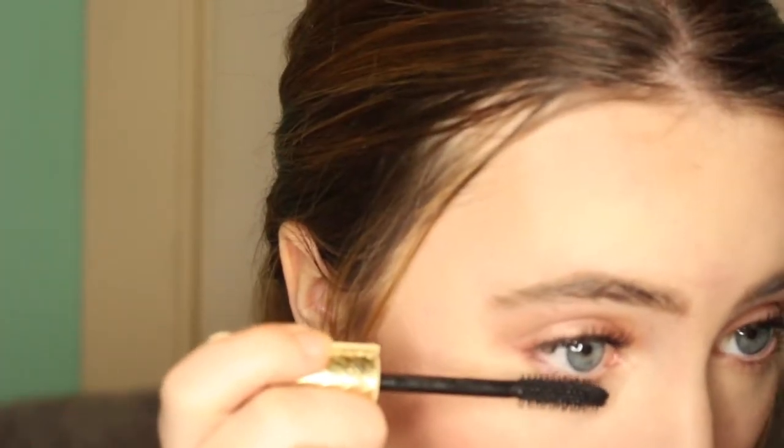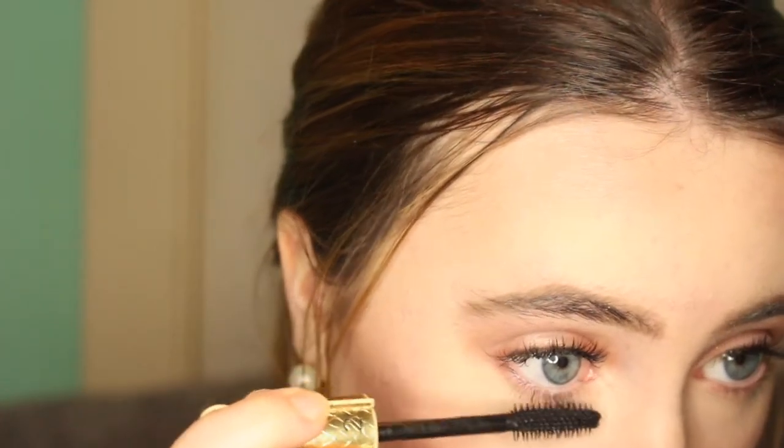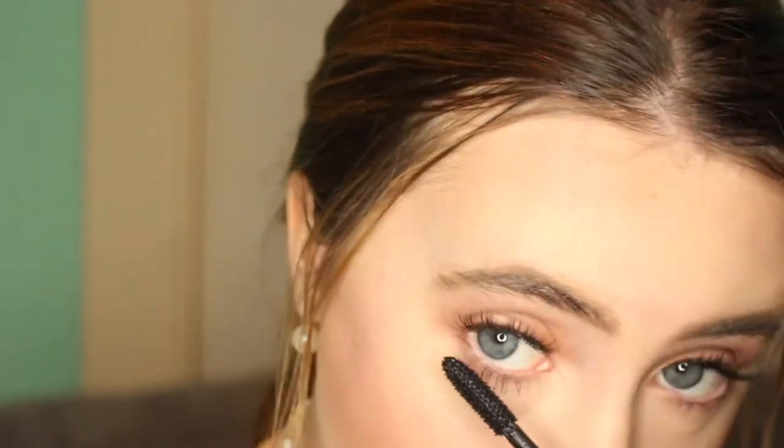I realized I forgot mascara, so now I'm going back in with the Lights Camera Lashes Mascara from Tarte and just putting this on my lower lashes because I do have eyelash extensions. I love them. I'm just finishing everything off with my Mario Badescu facial spray and that is the look.